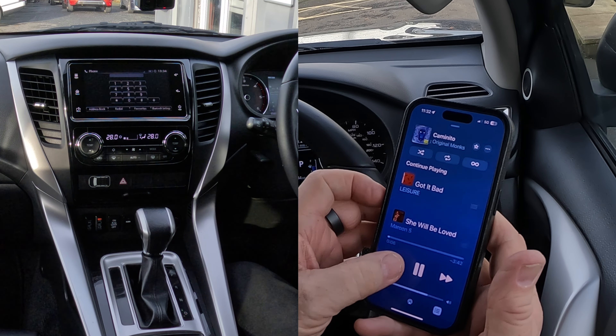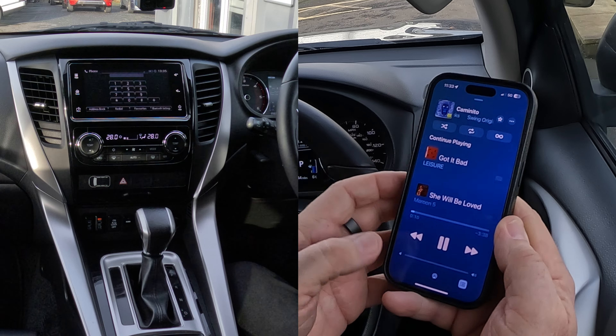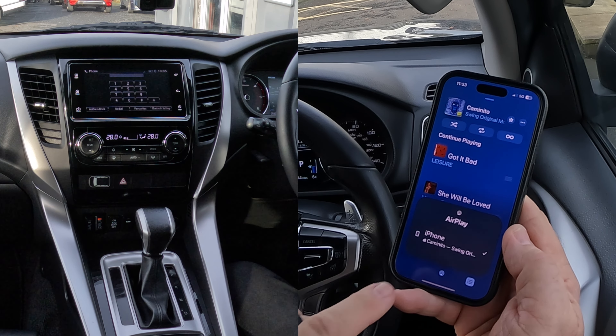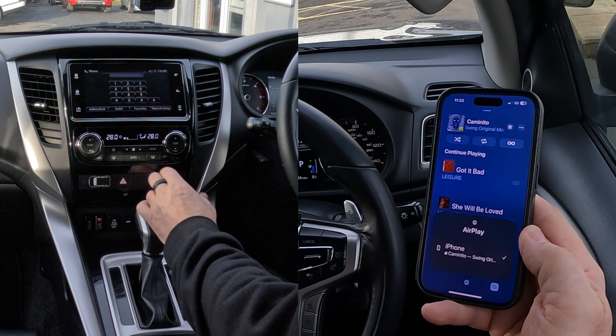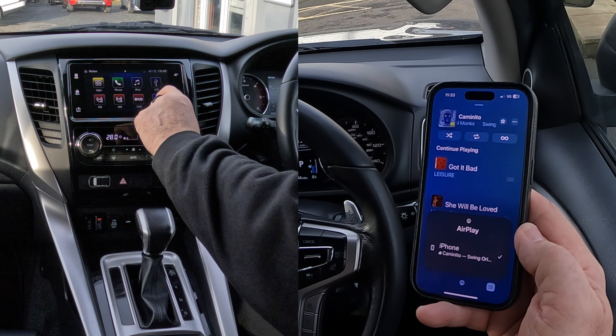Turn it down. If I click on the bottom there — the triangle — it's only showing iPhone at the moment. So what I have to do here is go back to home. You've got apps, iPod.